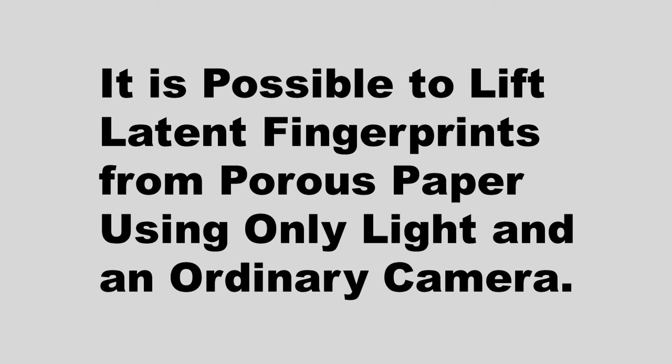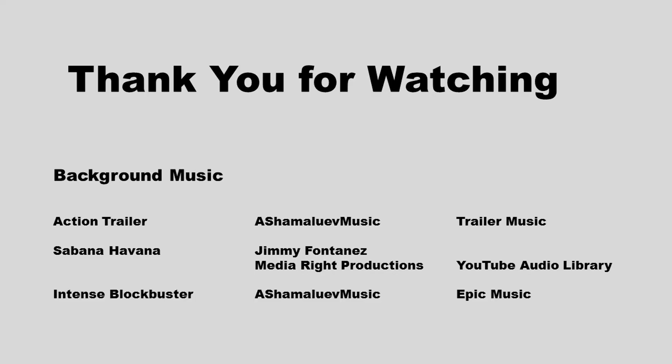In this video, I've shown that it is possible to lift latent fingerprints from porous paper using only light and an ordinary camera. Thank you for watching.